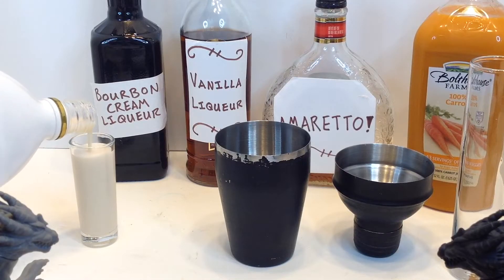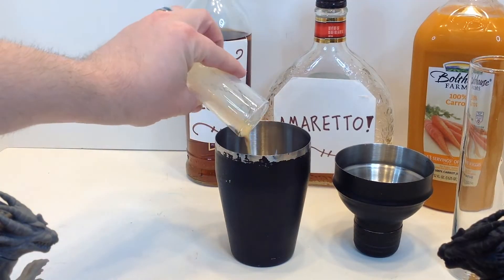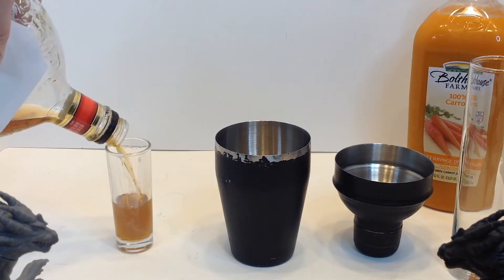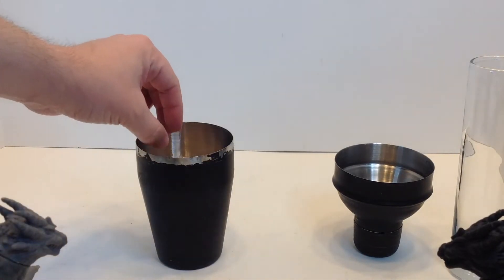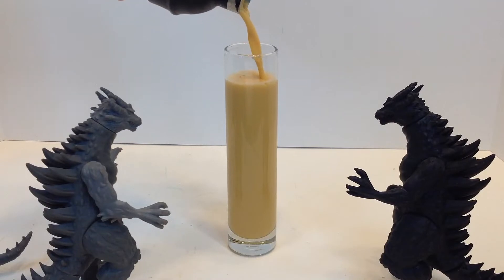In your shaker, add one part horchata rum cream liqueur, a half part of your bourbon cream liqueur, one part of that vanilla liqueur, a half part of amaretto, and a full part carrot juice. Add in a couple ice cubes, give it a good shake. Strain it, and enjoy. Cheers!